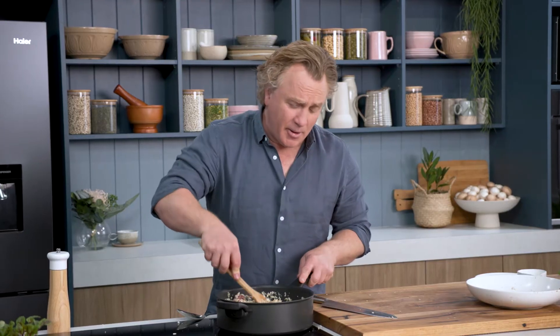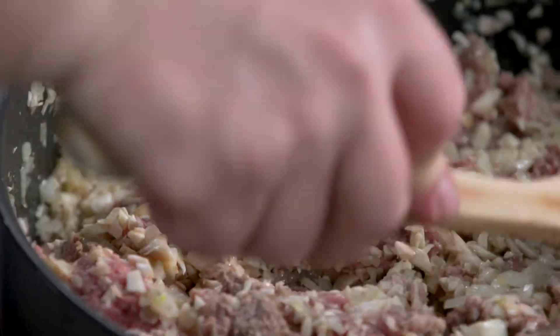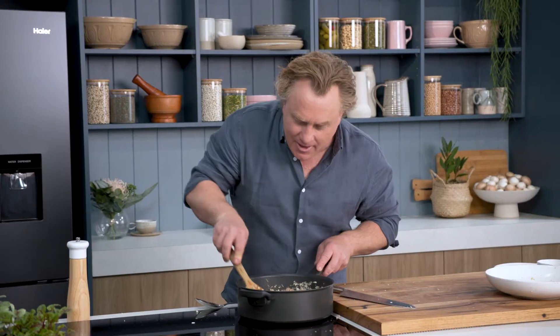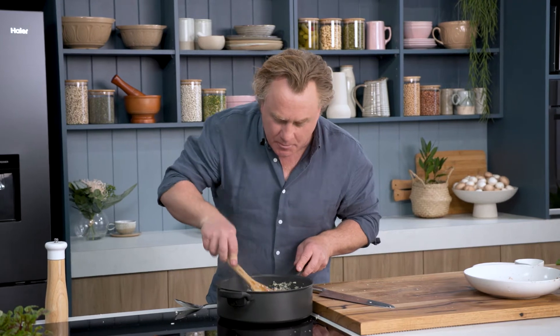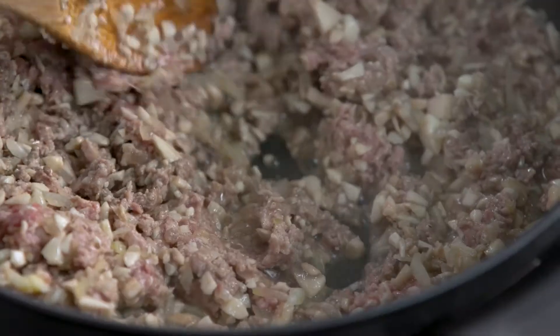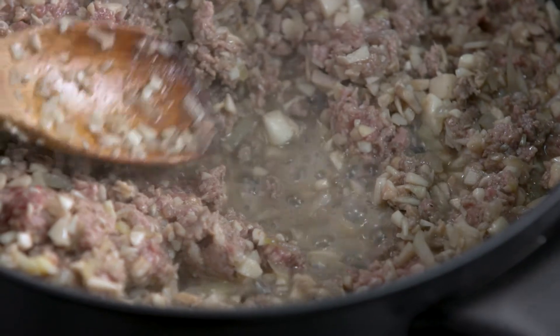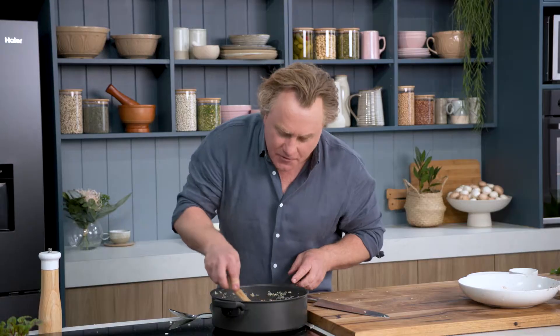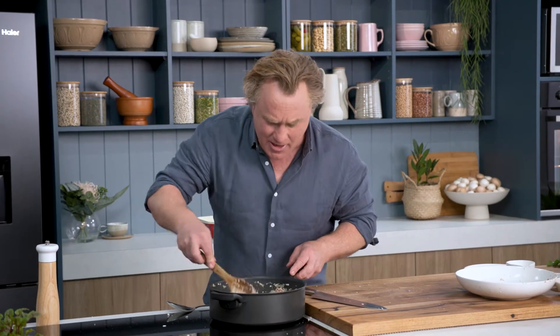Now everyone knows I love my meat, but I also love my mushrooms. And if you want to reduce the amount of meat in your diet, why not add a blend of mushrooms? It adds so much flavour. I'm just breaking down the last couple of pieces of the mince. One of the things you'll notice is this lovely juice here — this is the juice from the mushrooms and the beef coming together. This is one of the things I love about this dish. The flavour of the mushrooms and the beef coming together, and all those juices keep it nice and moist.